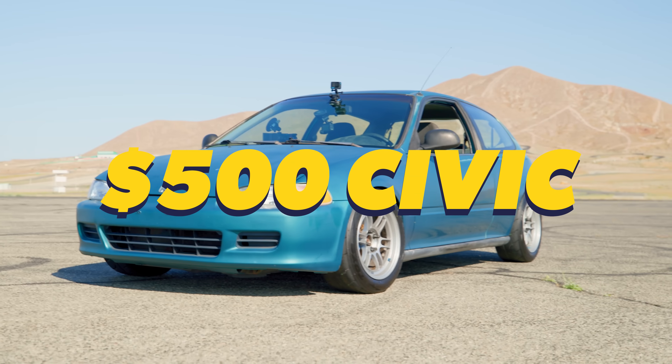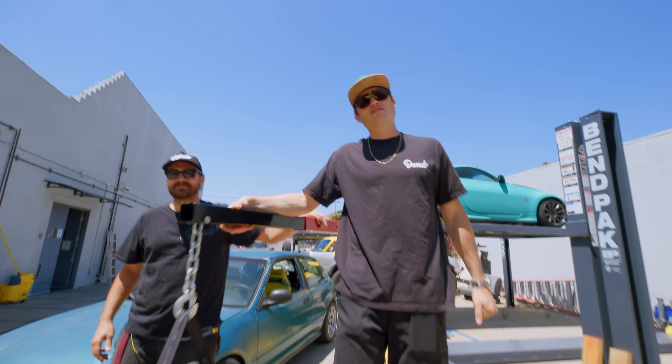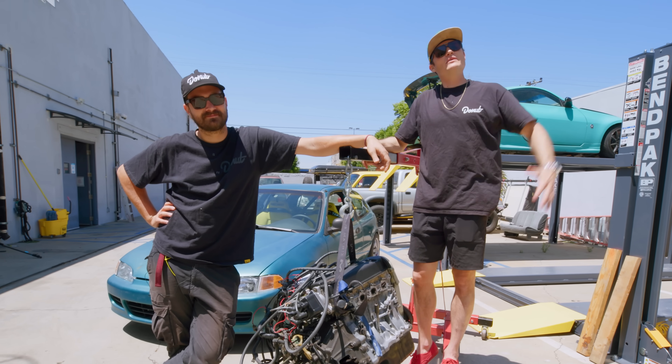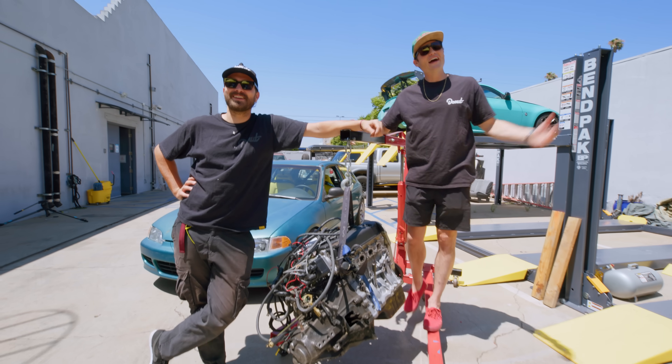This is our $500 Civic. We've already done a bunch of crap to this thing, including pulling out its old engine. We replaced this old tired sucker with a K20A. But since this has been lying around the shop, we thought: why don't we take it apart and then put it back together without any instruction? How hard could it be?